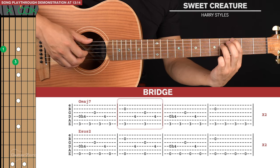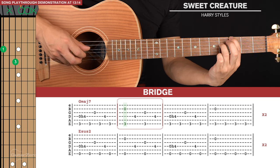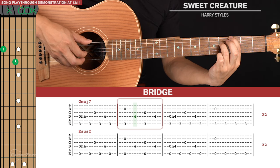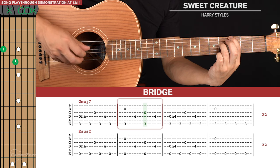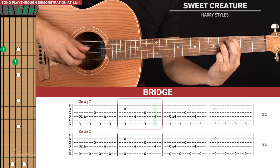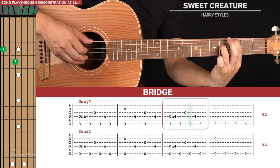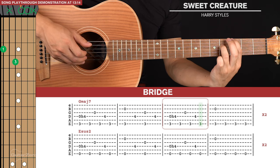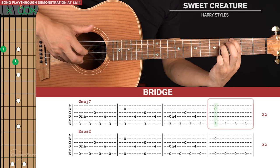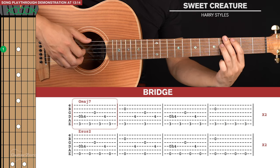For the second bar we pinch the sixth and second strings together, then with your thumb hit the fourth string, then pinch the sixth and third strings together, and with your thumb come back to the fourth string. The third bar is identical to the first bar. The final bar is a pinch of the sixth and second strings, and three more plucks on the base note.